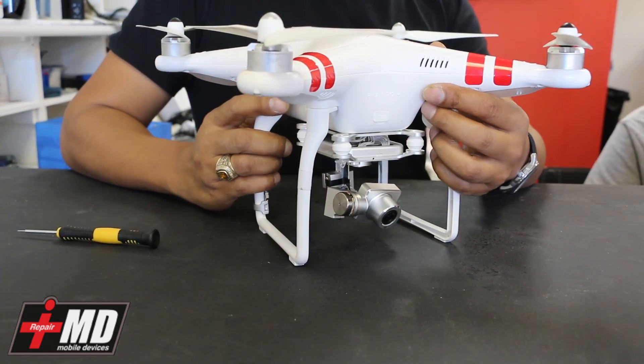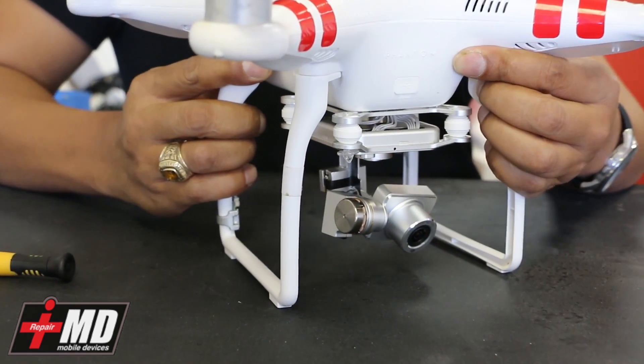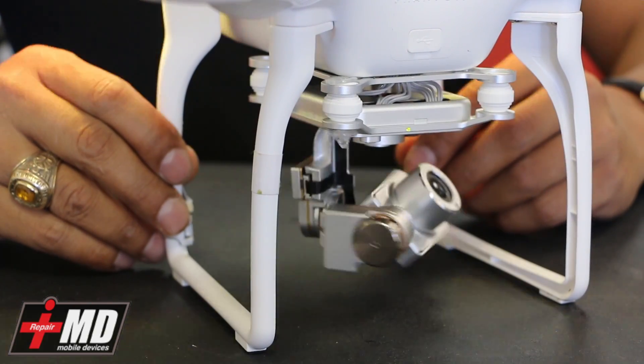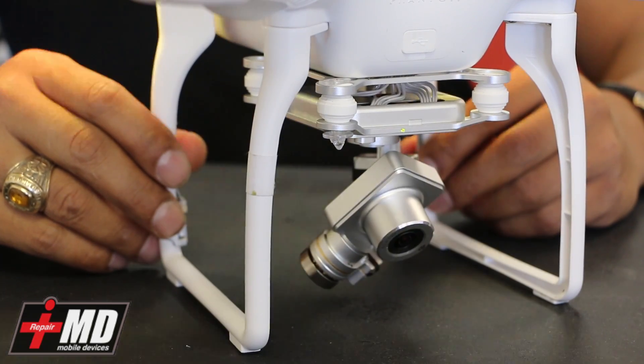This drone I have in front of me recently crashed, and what happened was there's an issue with the camera. I'm going to go ahead and turn this drone on for you and show you what the problem is. You can see the camera is jerky right now, and it is from a crash. I'll show you how to fix this problem.